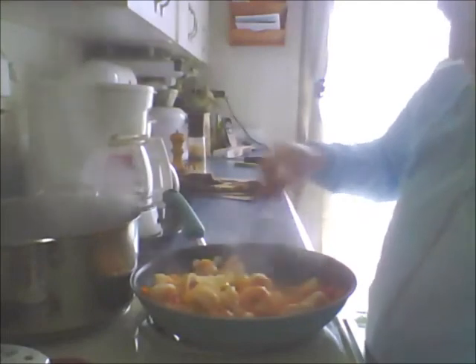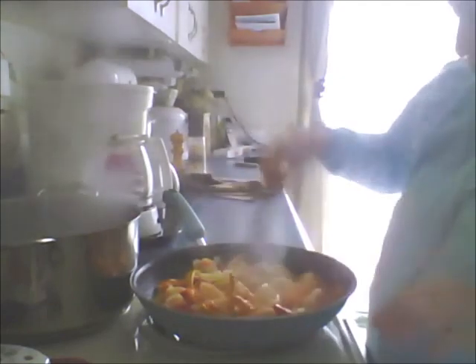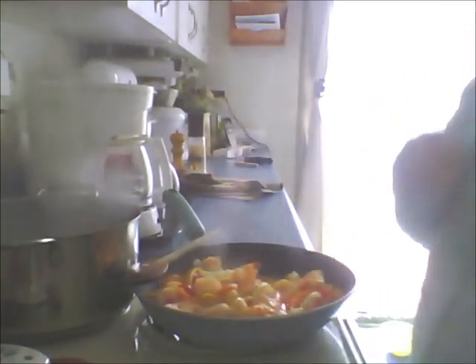Most of these shrimp are cooked. If you look at them, they're firm when you squeeze them. If there are any that aren't, the heat from the burner is going to finish the process. I'm going to let you go and I'll come back when I'm ready to dish it up.